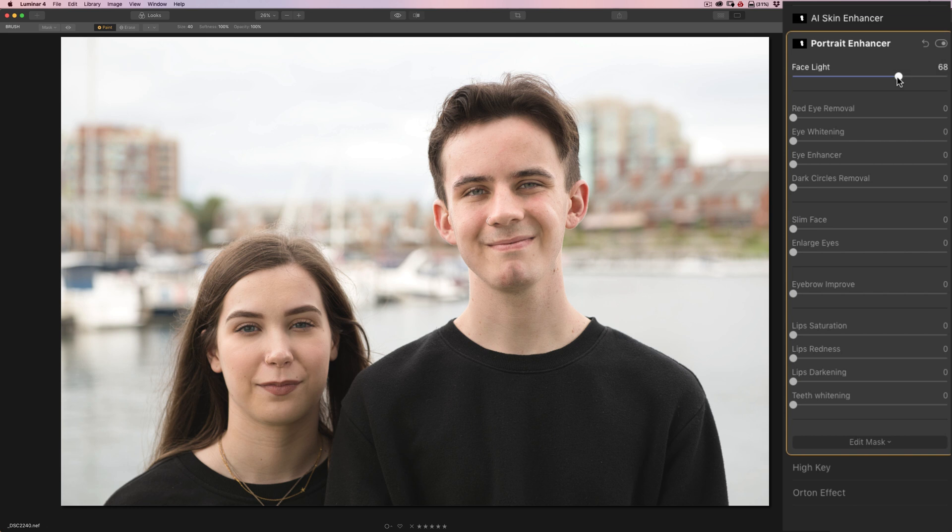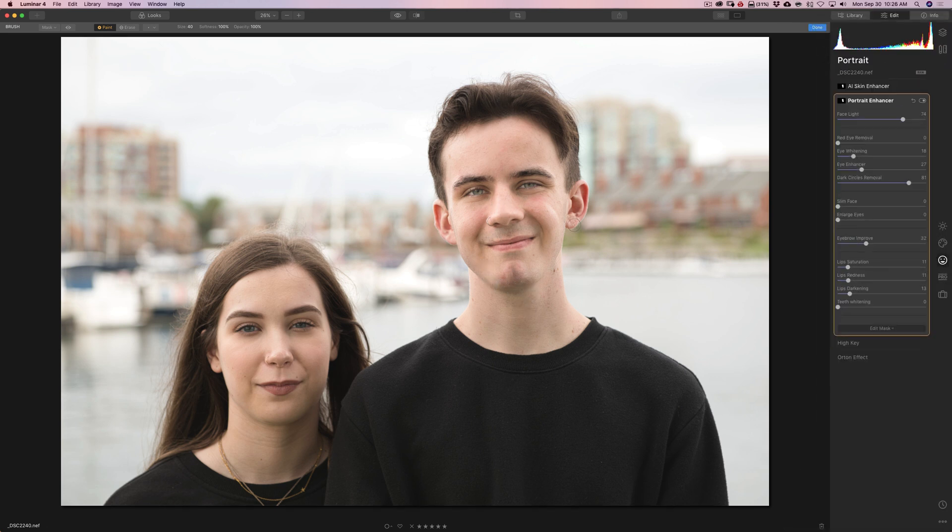You can see it's only on his face now. So we're going to do a little eye whitening, enhance his eyes a little bit, and remove some of the dark circles under his eyes — I'm going to do that pretty high, these are kind of dark. I'm not going to slim his face or enlarge his eyes. I'm going to improve his eyebrows and add a very little bit of lip saturation, lip redness, and lip darkening. His teeth aren't showing so we don't have to worry about that. So we're done with Joe. And you can see it didn't affect Sidney at all — if I turn that filter off and on, you can see it just affects Joe.